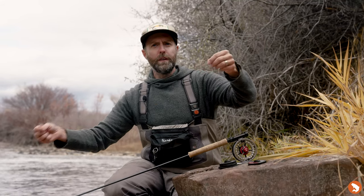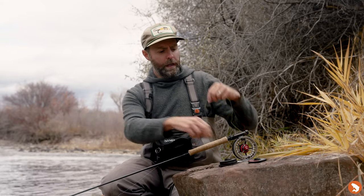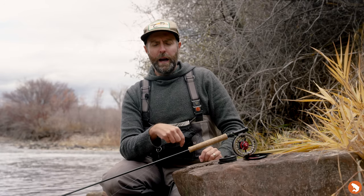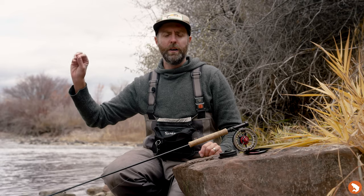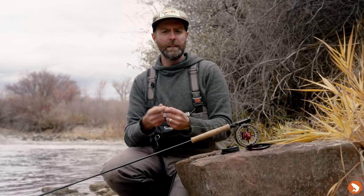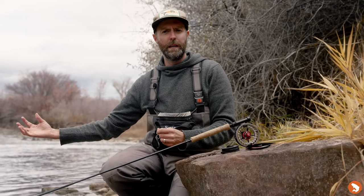I know rigging can be a challenge, but we've tried to put it together in a great one-stop package. There's no way around tying knots and rigging — you've got to get comfortable with it. You've got to practice, because the more you change flies the more confident you'll be, and you'll find yourself putting flies in areas where you may lose them, and you're okay with that because you can tie on a fly quickly and get right back into fishing.